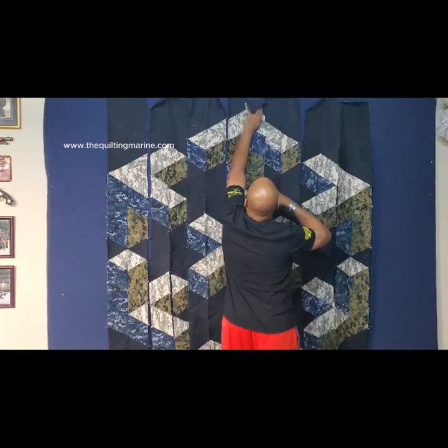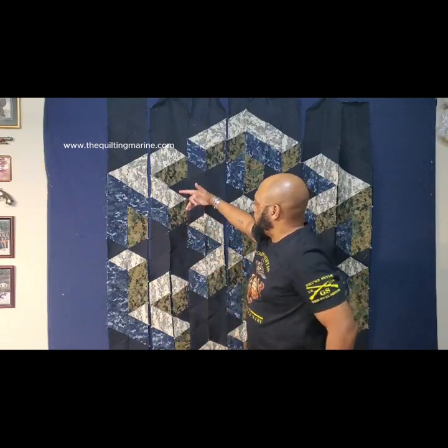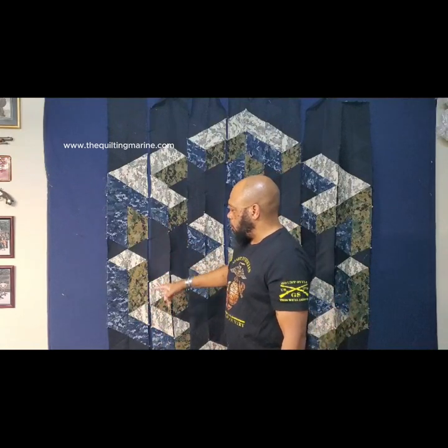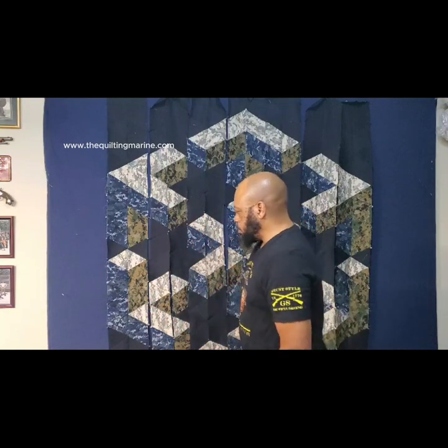So we have our strip, we just pressed it. We're going to put this on the wall. This is the joint forces quilt — it's coming together in 3D! As you can see, there's a little bend in my strips, but don't freak out about it. The reason the bend is there is because I was putting my triangles together going from the bottom up — it's a natural bend. I'm going to press each strip out, make it as straight as possible, and then sew in the opposite direction to straighten them back out. When the final product is done, it won't even be noticeable.